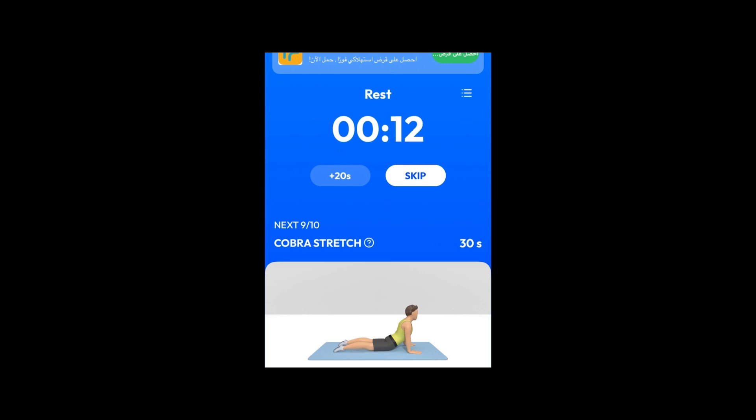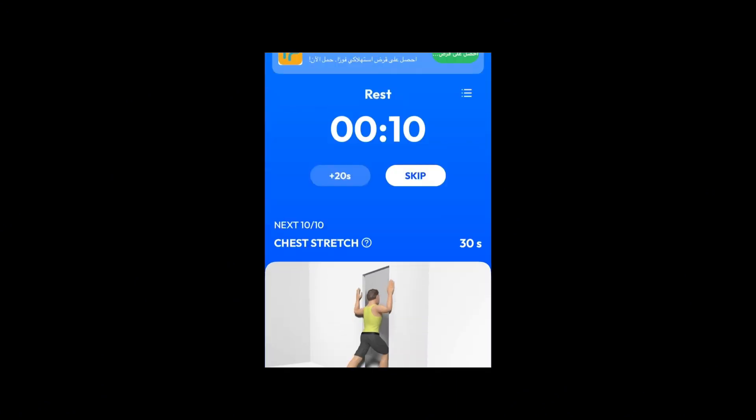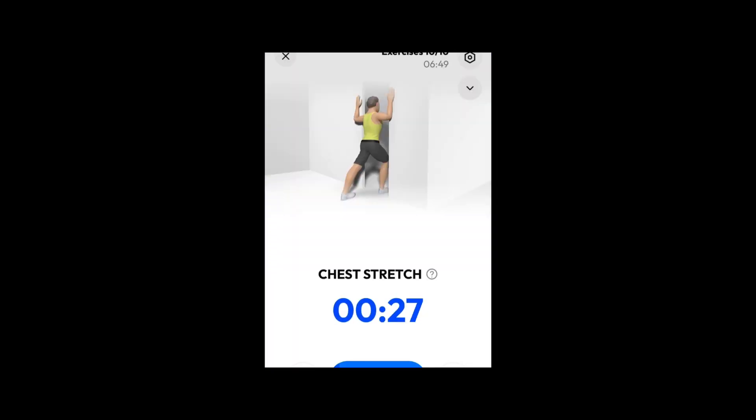Next. 30 seconds. Cobra stretch. 3, 2, 1. Do the exercise. 30 seconds cobra stretch. 3, 2, 1. Take a rest. Next. 30 seconds cobra stretch. Please stand in front of a doorway. 3, 2, 1. Do the exercise. 30 seconds cobra stretch. Please don't pull your lower back or head forward.